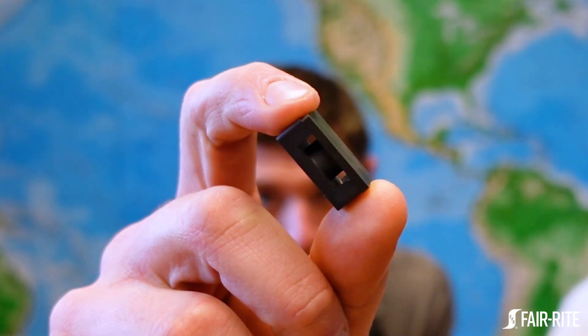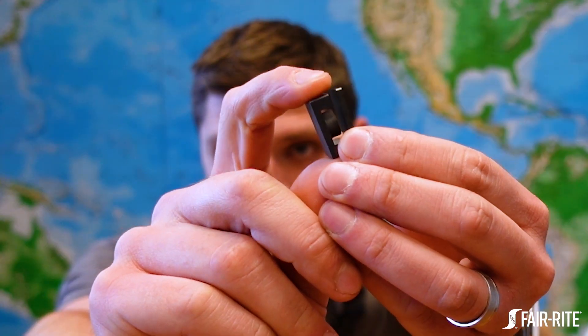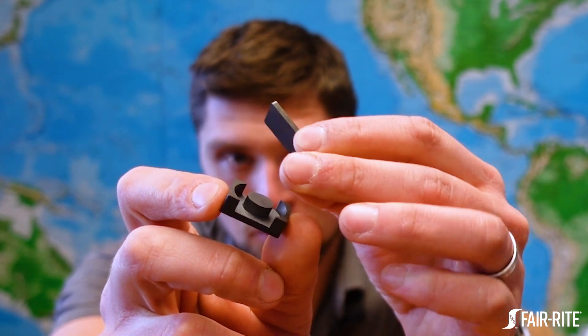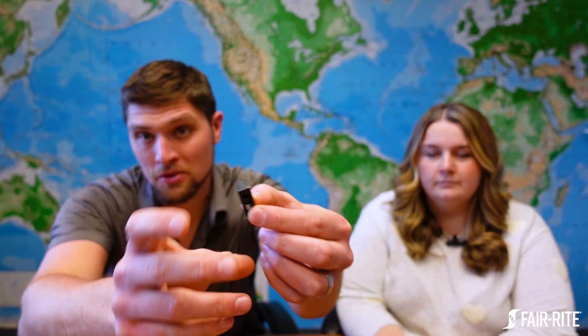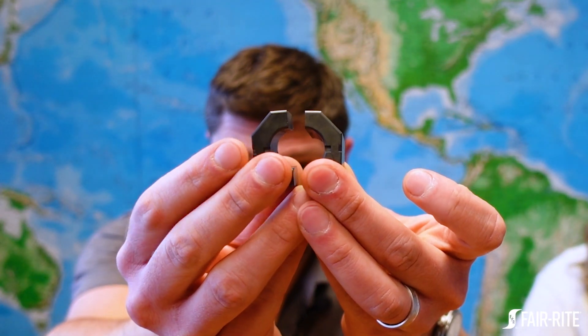Gapping is when you have a gap in your ferrite core. In the case of a planar EQ core, that could be spacing the sections of core apart from each other entirely, or cutting down the center post to reduce that — those are the two most common ways. In the case of a split core, you would normally just spread the pieces apart with a spacer. For a toroid, you could just cut a slot in it.